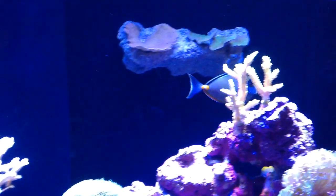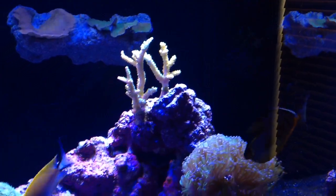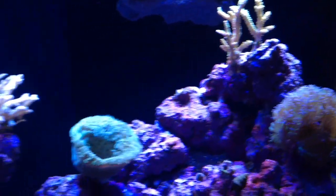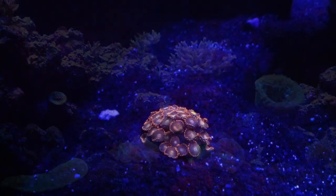My Naso tang doing well — this is my little pig here. Every time you come up to the glass he's expecting food. He eats well, anything you throw in the tank. He'll even come give you a little nibble if you put your fingers in the tank.